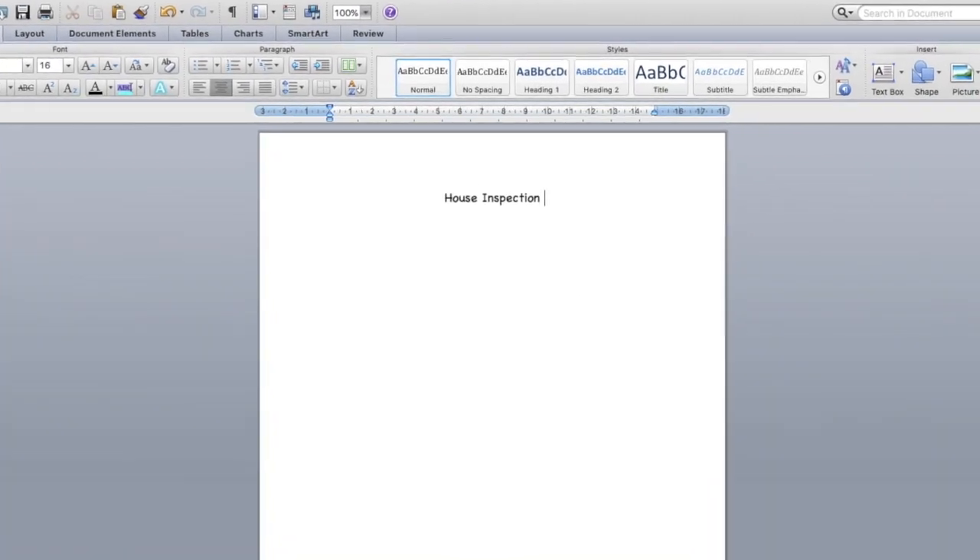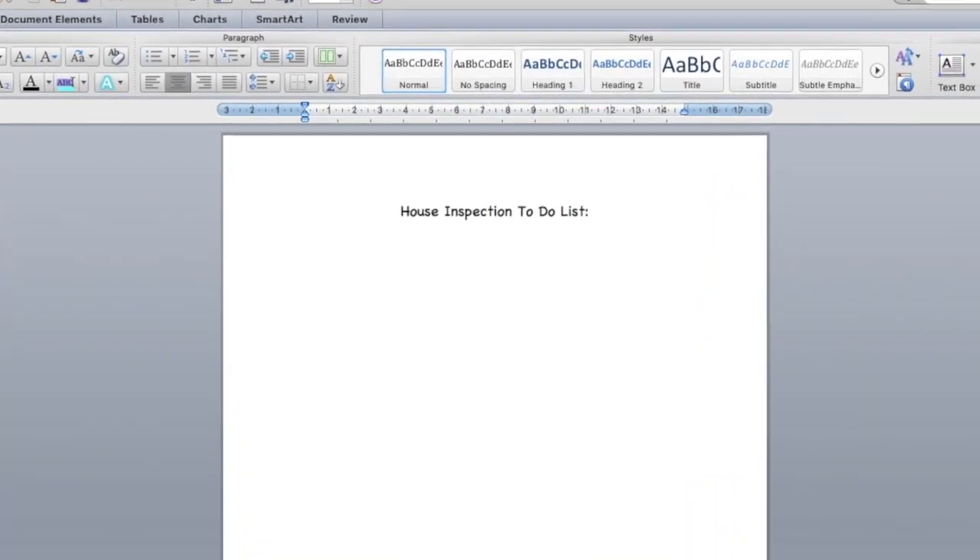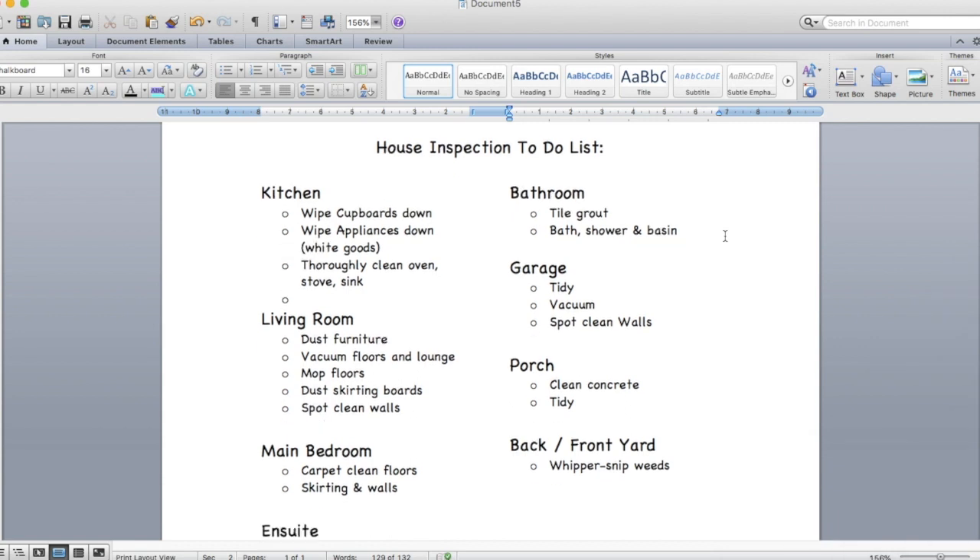Hey guys, welcome back to my channel. In today's video we are doing a how-to clean your house for a house inspection.